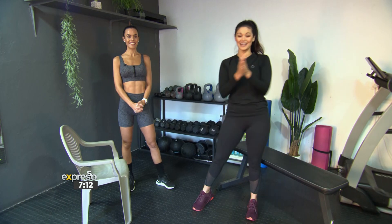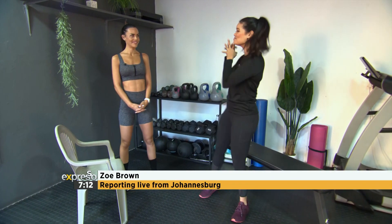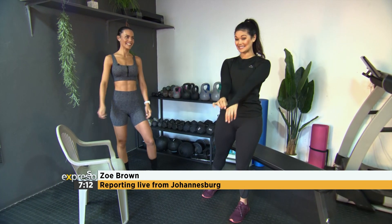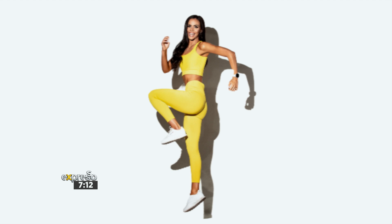Okay, well gents, thank you so much. I am in Johannesburg for a few weeks, and it's so nice to catch up in person with my trainer. I feel like I just need to disclose that it is freezing cold in Johannesburg, hence I'm wearing my long sleeves. Train with Stephanie, aka TWS. You're so used to the cold.